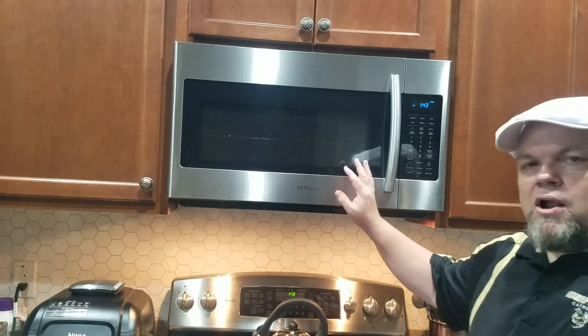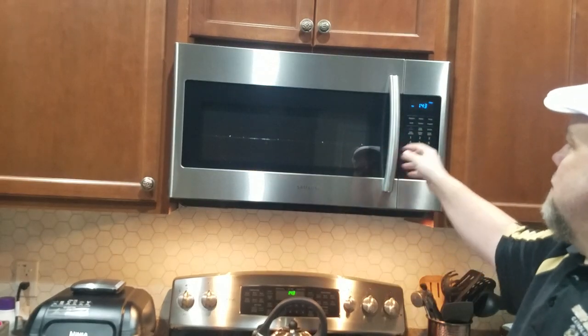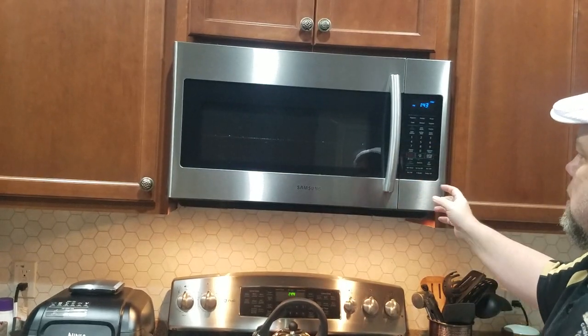This video is about a Samsung microwave — I'm going to show you how to lock it and unlock it. You might see an LOC message on here when you try to make something, and that LOC message keeps coming up.